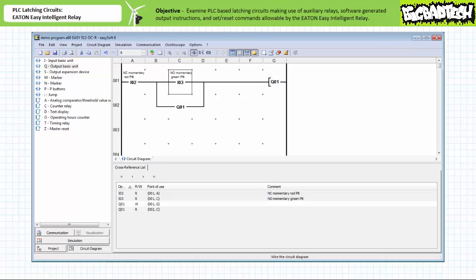Rung one is a series configuration of a make instruction examining input I2, the normally closed red push button, and another make instruction examining input I3, the normally open green push button, controlling output Q1. Rung two is a make construction examining output Q1 in parallel with the make instruction examining input I3 in rung one. This is the software-generated holding contact, almost directly mimicking the function of an auxiliary contact in an electromechanical circuit used for holding circuit purposes. Using this more streamlined approach, the program is ever so slightly smaller.